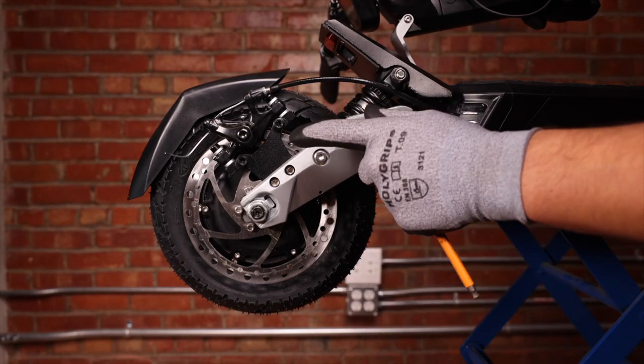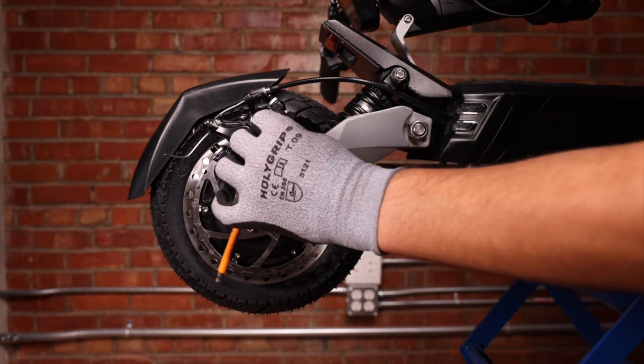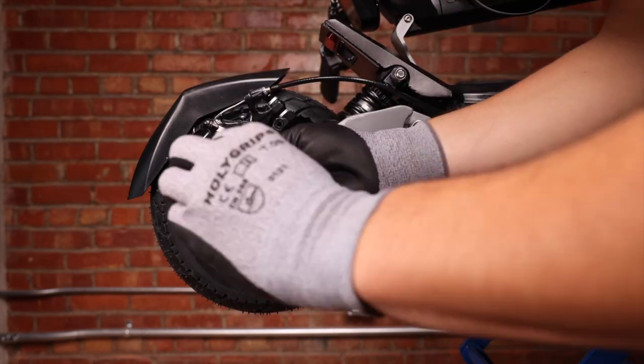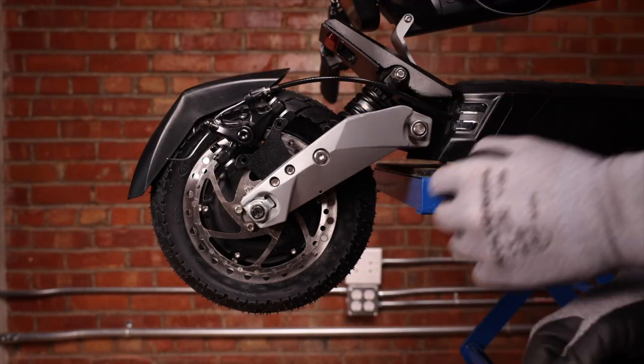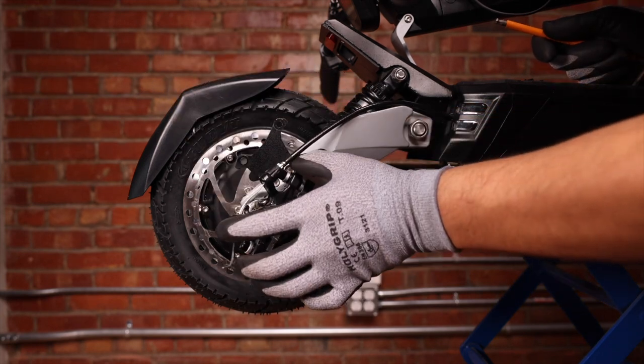The first thing we'll want to do is remove these two screws here. We'll take a 5 millimeter allen key. This will prevent bending the brake disc when we're removing and putting the wheel back. We can then pull this up and let it hang.